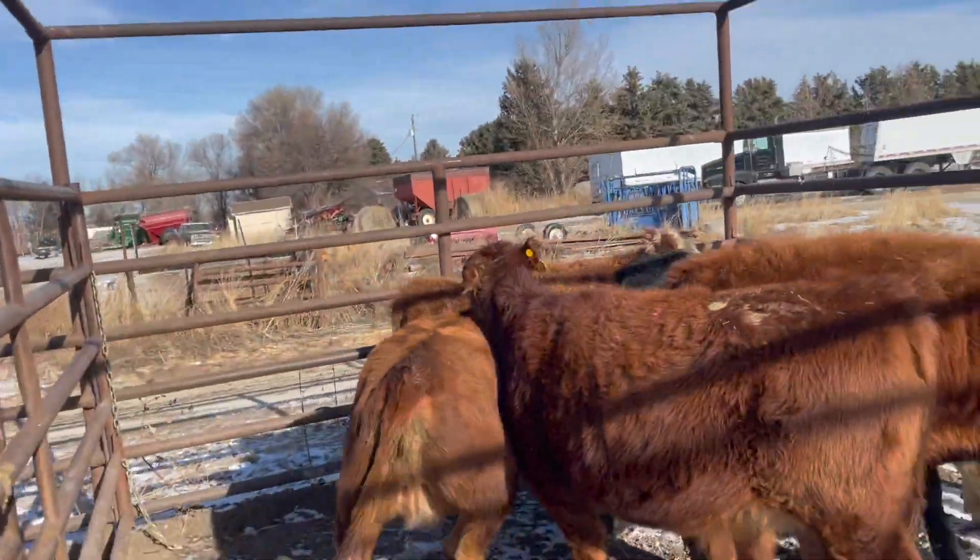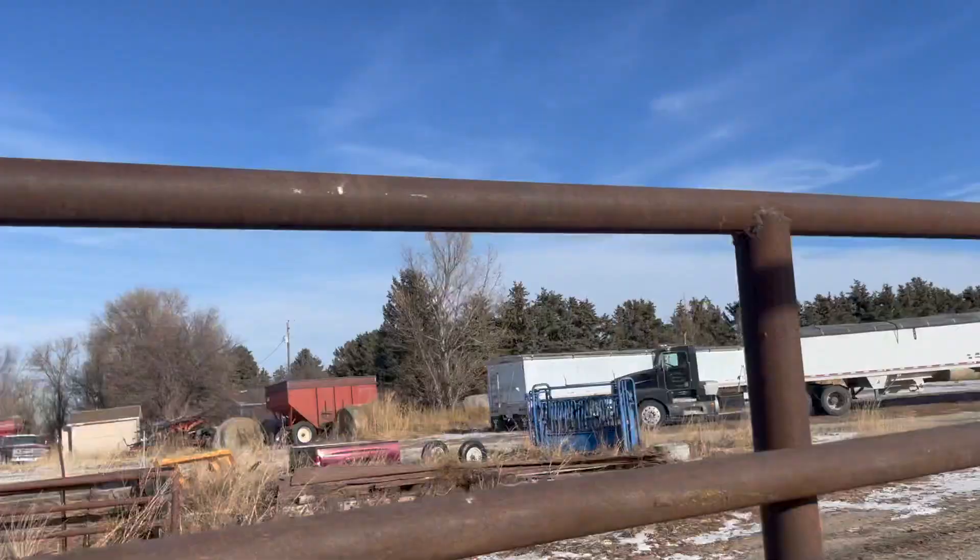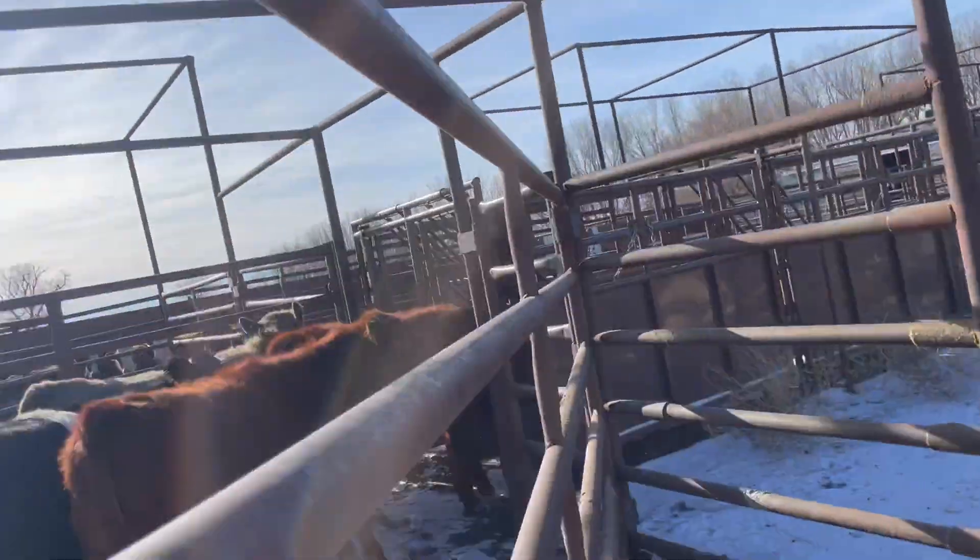My GoPro died today — or the other day. I forgot to charge it and I can't find my extra battery, so this is what we get: phone video.